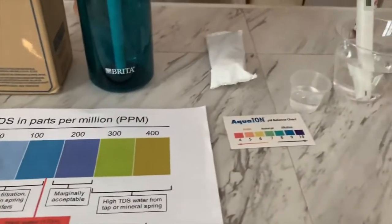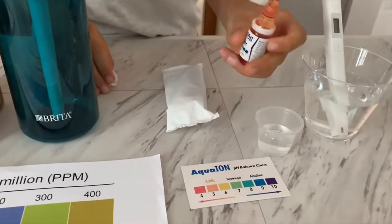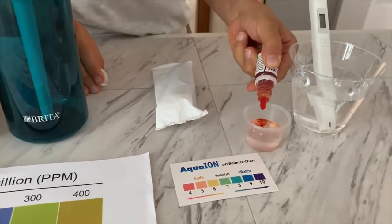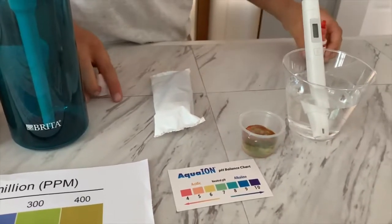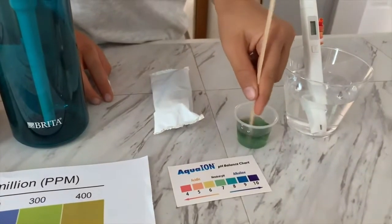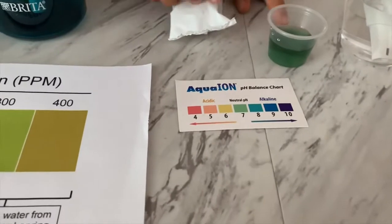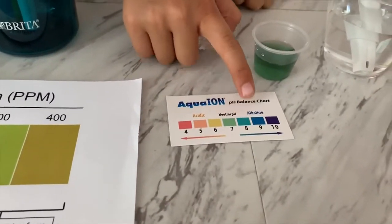Now let's test the pH level. If you want to buy this pH tester, check the link down below. Only do two drops. Let's stir it a little for a better result. I give this an alkaline reading.